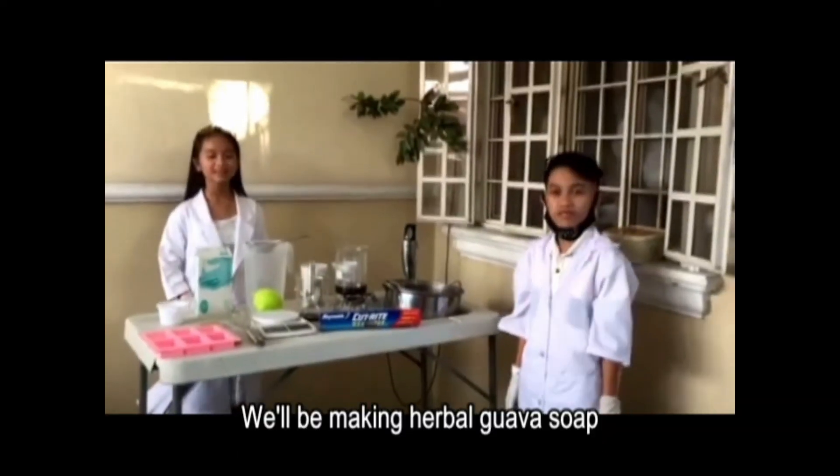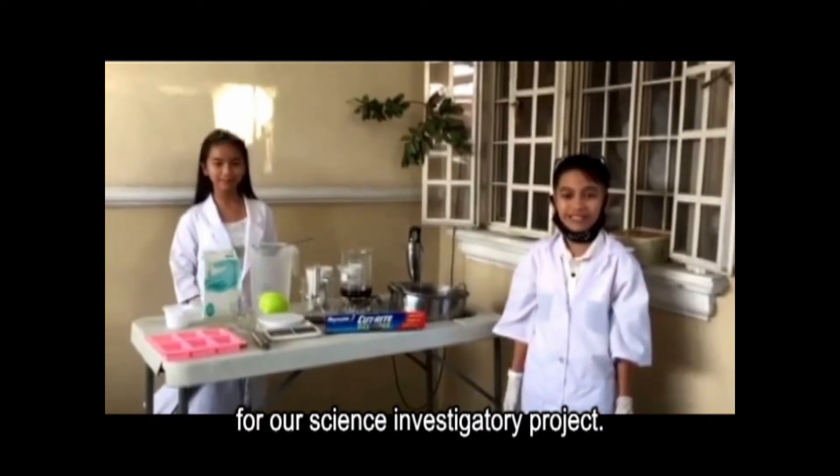We will be making Herbal Bobo Soap for our science investigation project.